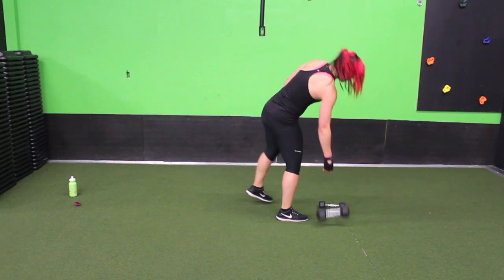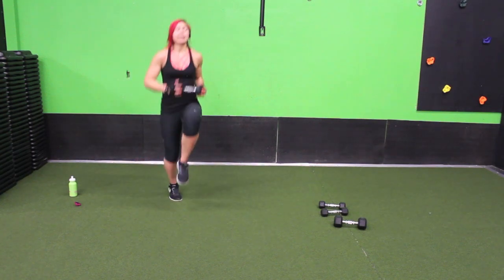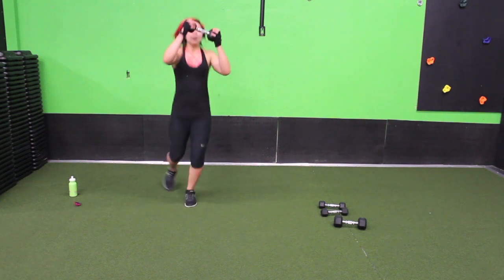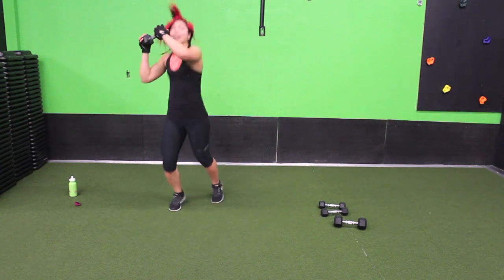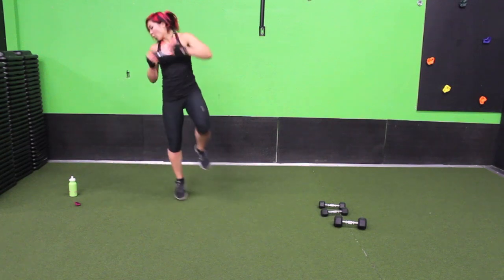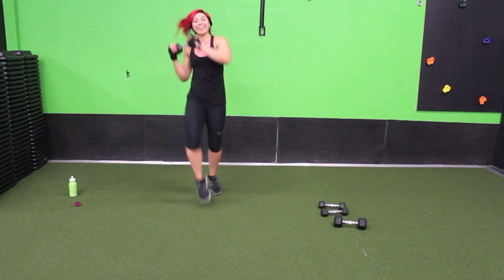Drop one weight — we have weighted knee pulls next. You can drop both weights if you need to, try to skip it out. Knee in, bring your arms up a little bit, don't just stay down here — you want to get a nice crunch for that core. Modification: just walk it out. If coordination is not your strong point, do the mod, then work at it and add a few hops in when you can.